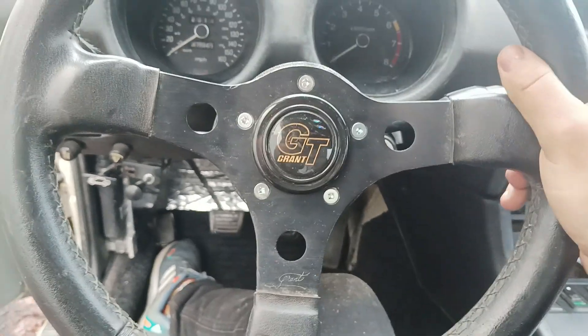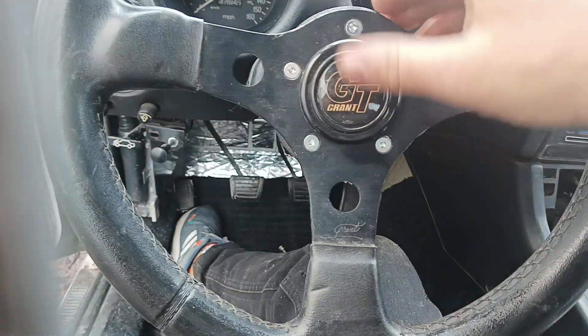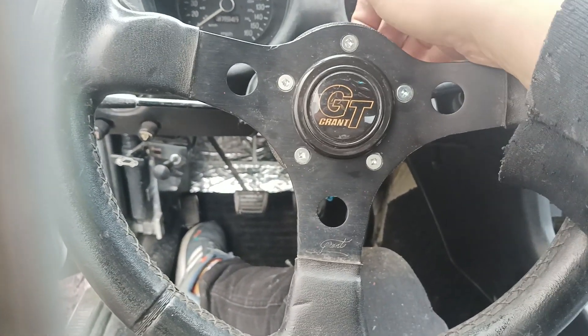We did a little things on the old Datsun today. We got this steering wheel installed. I bought a hub adapter — I think it's a 3592 from Grant.